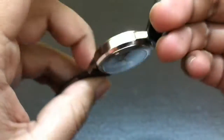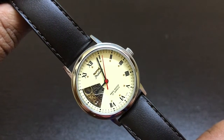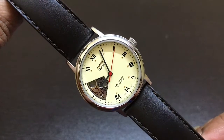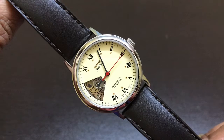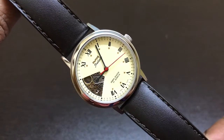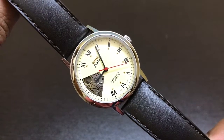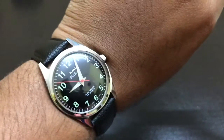I have timed this watch and I am getting an accuracy of around minus 15 seconds per day, which is not bad. I can still adjust it for more accuracy, up to minus 5 seconds. My Pilot gives an accuracy of minus 2 seconds a day, which is awesome.